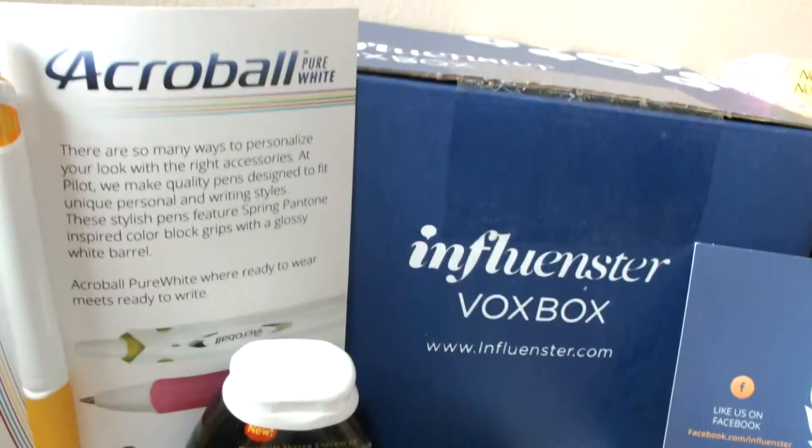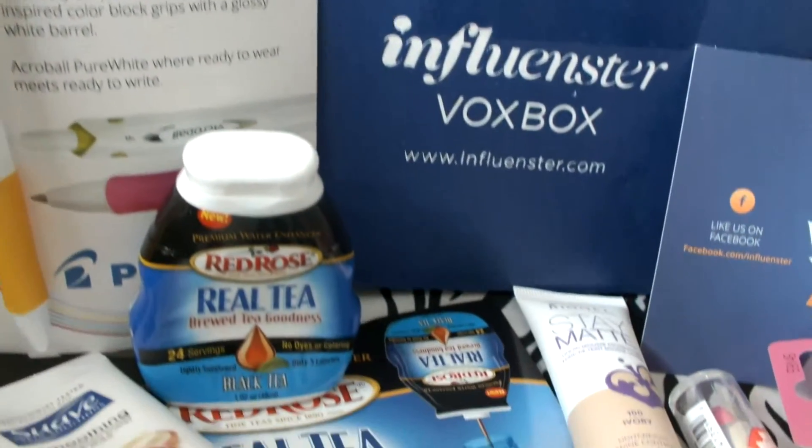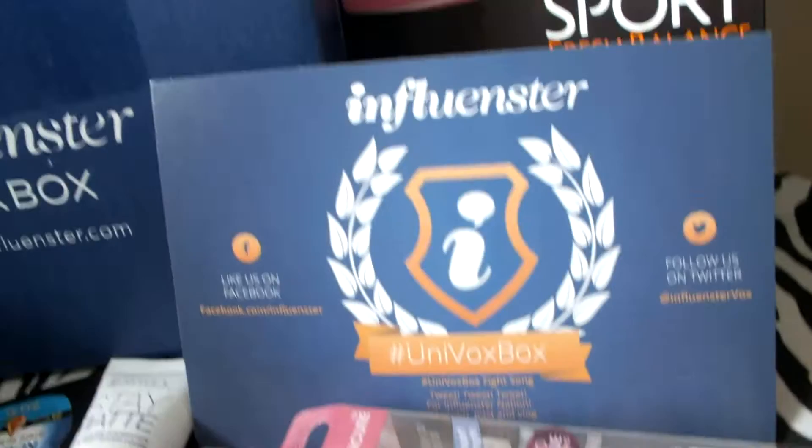Hey guys! So today I'm coming to you guys with another Influenster unboxing. This is like my third or fourth box — I've been getting them pretty often — so I'm just going to show you guys exactly what I got and let you guys know about Influenster of course.